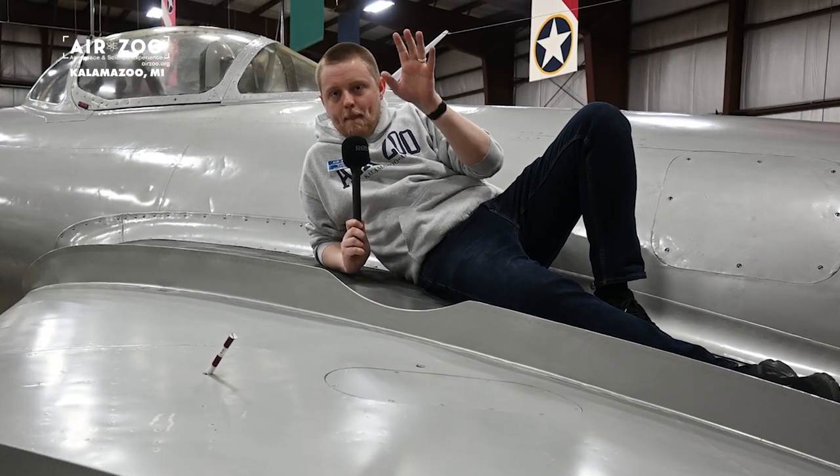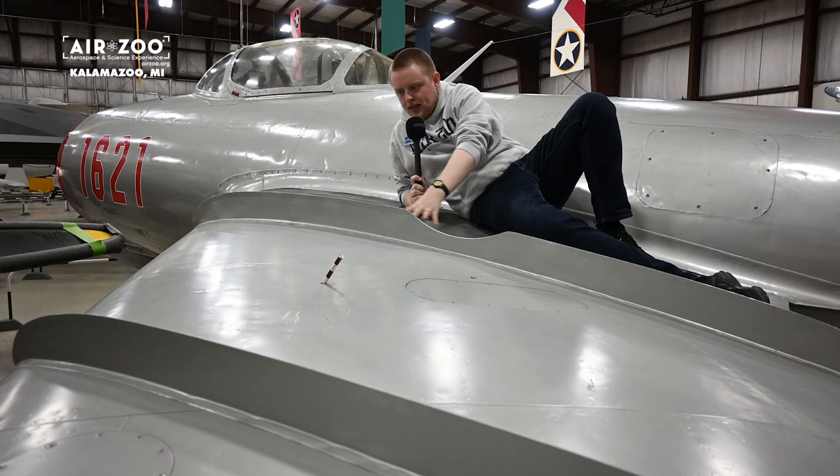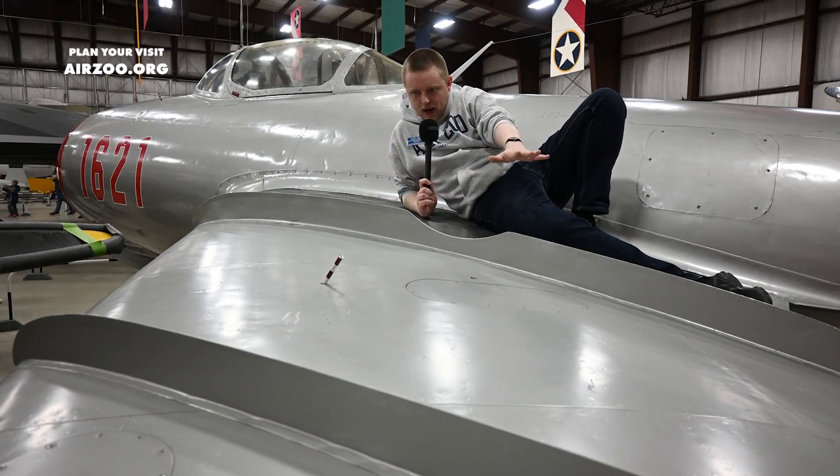Hey guys, it's Jun with the AirZoo. I am on our MiG-15. A cool thing about the MiG-15 is that on its swept wings, it had these wing fences that helped airflow across the wing.